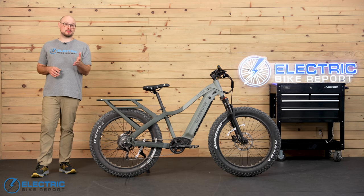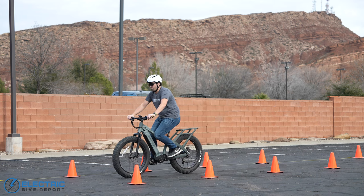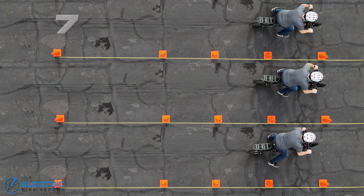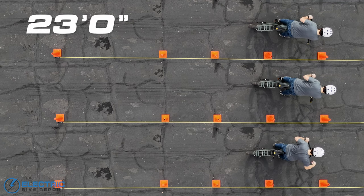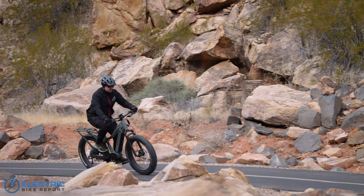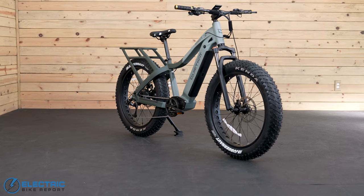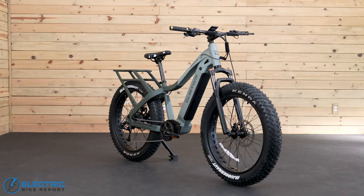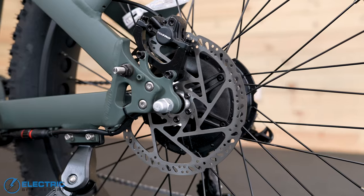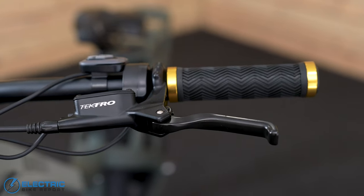We tested the Ranger's Tektro hydraulic disc brakes by bringing the bike up to 20 miles per hour, hitting the brakes, and measuring how far it traveled as it came to a stop. We did this three times and averaged the data, which came out to an even 23 feet. This result is better than average compared to the other all-terrain bikes we've tested by a foot and a half — the current category average is 24 feet 6 inches. Those 203-millimeter rotors gave the Ranger an advantage by dispersing heat more effectively than the 180-millimeter rotors we usually see paired with this brake set.